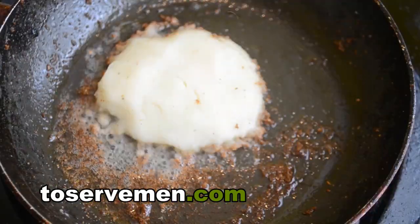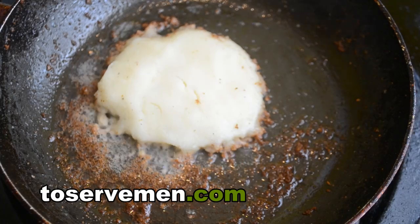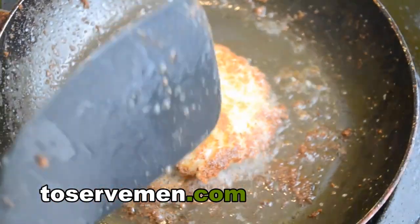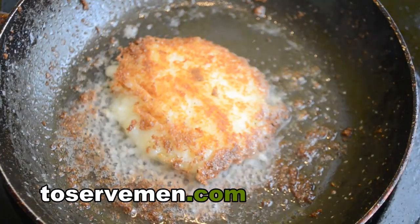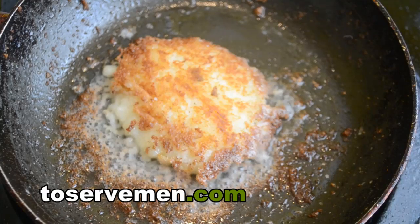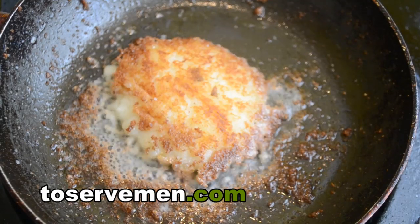We'll flip it in a moment. It's getting close to be ready to be flipped — it's been about a minute and a half. Take it, turn the pan a little bit. Remember, this is a mashed potato pancake, so it's not as durable as a hash brown pancake, so you've got to be very delicate with it. You can see the golden color on it. It will release some little crispy bits around the edge, which you can actually use to garnish it — if you like that little extra char, go ahead and add them on top.